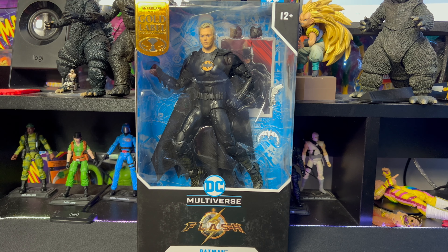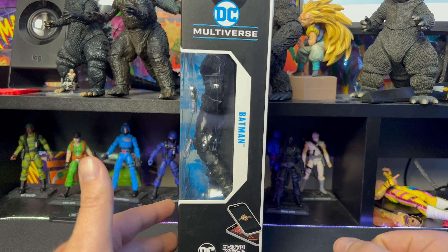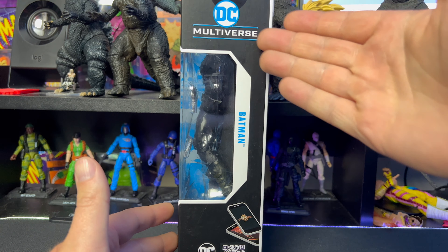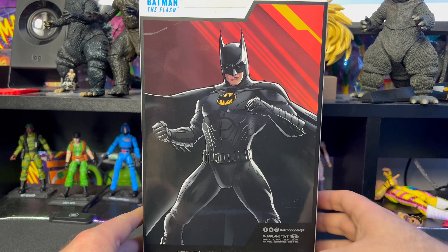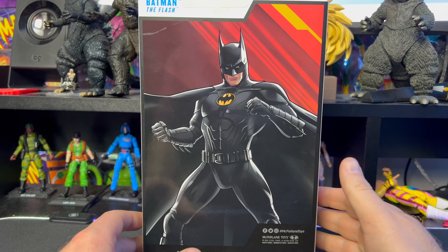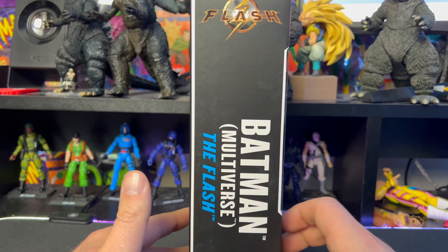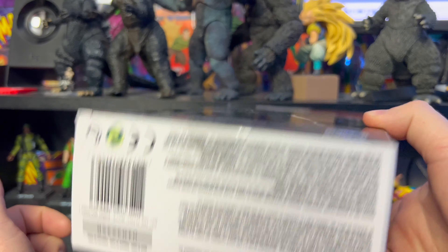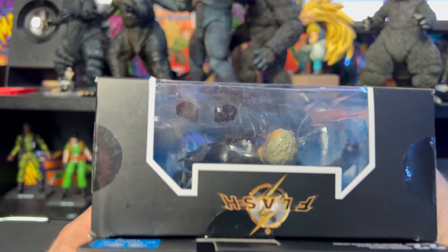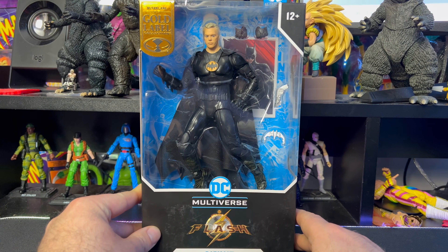We'll start by getting a closer look at the side — pretty standard packaging on all of these. We just have Multiverse on top, we have Batman, and there's an awesome image of Batman on the back. Does it look like Michael Keaton on the back? Not really, but still a pretty cool design. We have the Batman Multiverse branding, The Flash logo on top, barcodes and all that good stuff on the bottom — not much else to see with the packaging.